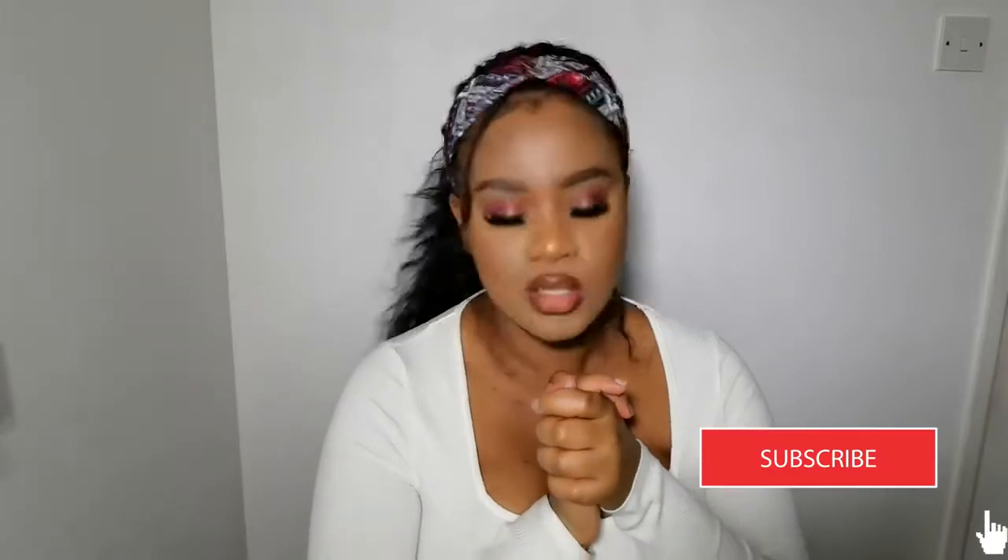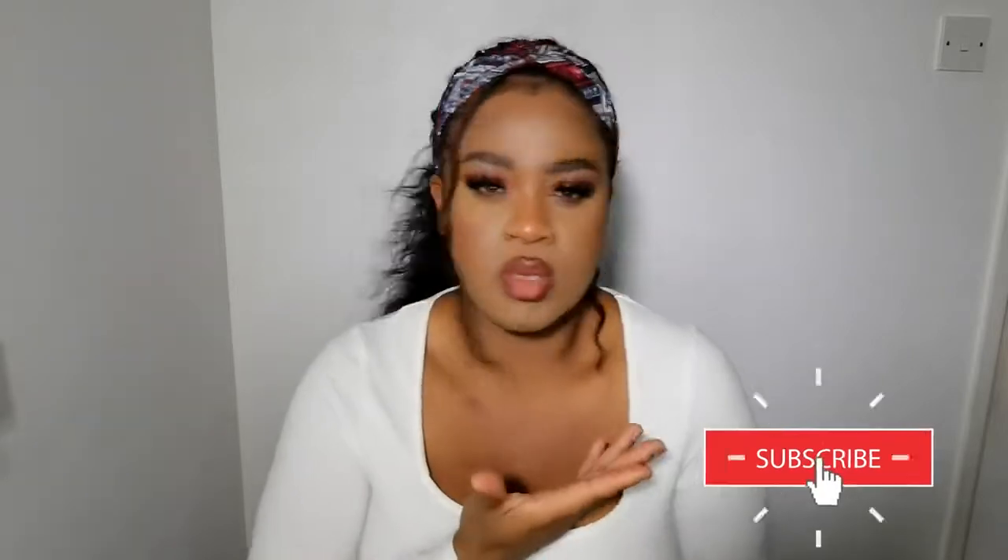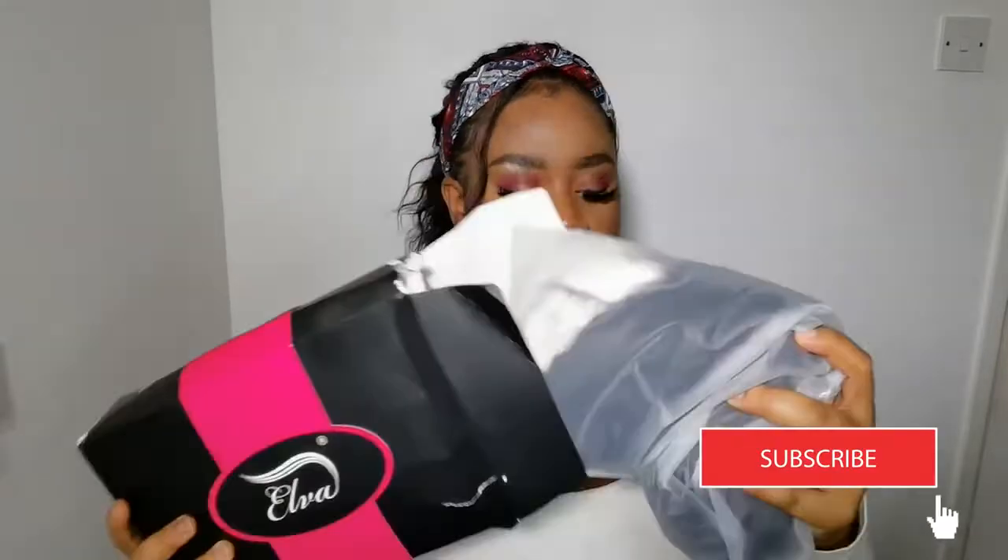Hi beauties, welcome back to my channel! Today I'm coming back again with another affordable wig series — I've already collaborated with them before. Make sure you are a subscriber. I come here with beauty-related content — you can be cheap and still be beautiful. I post at least once or twice a week, and I bring you coupon codes, discount sites, and amazing wigs for a fraction of the price.